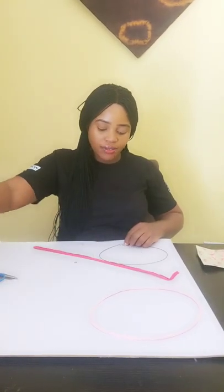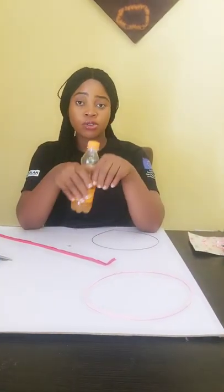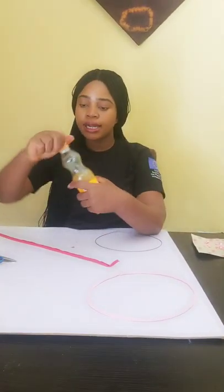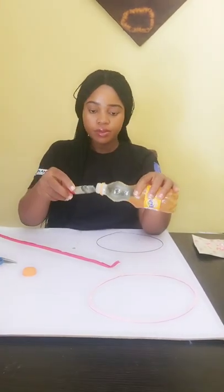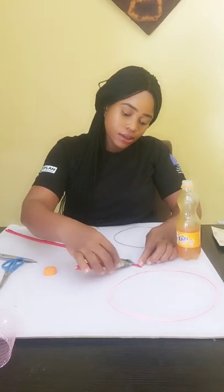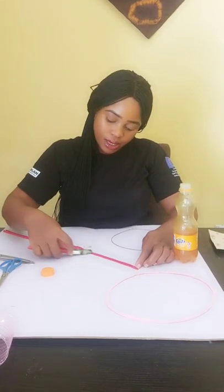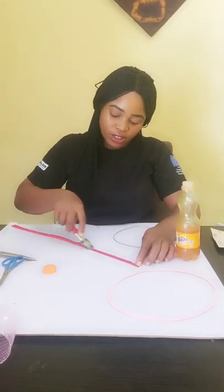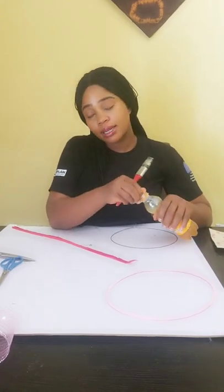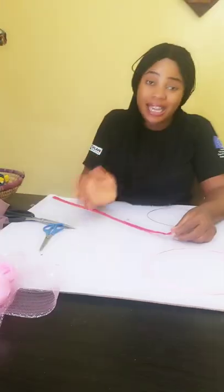I couldn't get the hot glue gun so I opted for this — it's a Shimeka gum, because we also learn how to make shoes, so I always have this gum at home. I spread the gum all over the bias. This one lasts longer than the hot glue gun, but we'll have to wait a few minutes for it to dry a little.